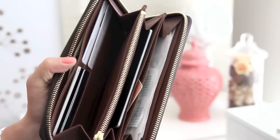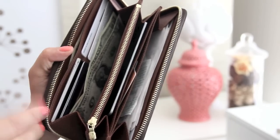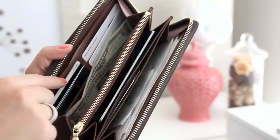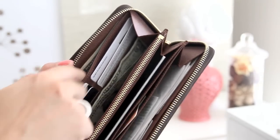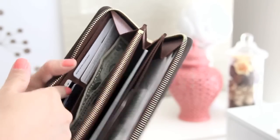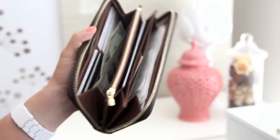Compartment number two is where I put some smaller bills. Sometimes when you just want to put your money in and out really quickly, this is a great place to put it. I find that it's really hard to get in and out of this pocket, so I just like to put my smaller bills in here when I need to get money out really quickly.